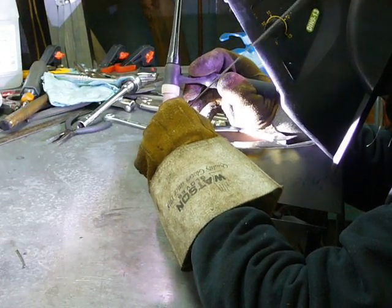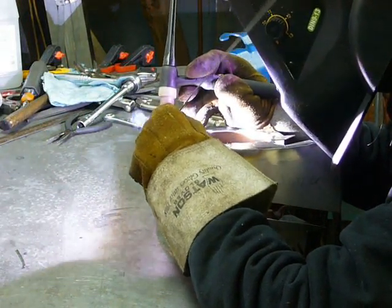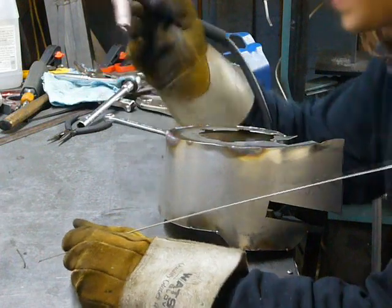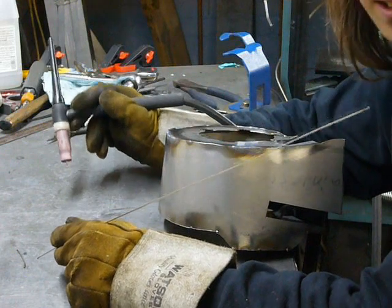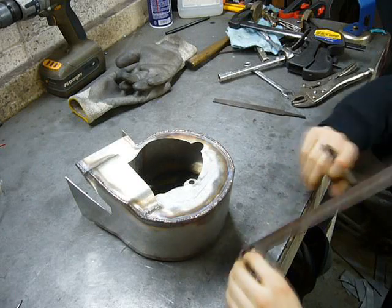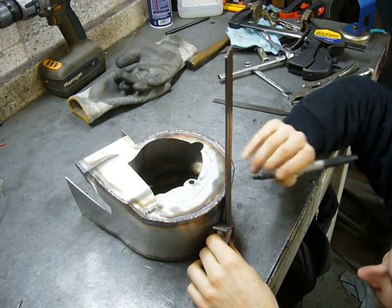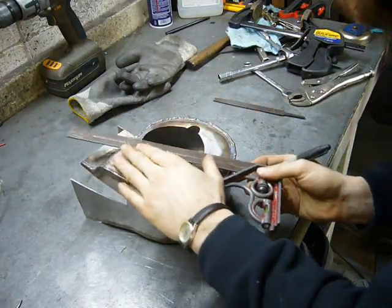I'm using a welding technique called chasing the rod, meaning that I never remove the rod completely from the weld puddle. However, even still, it's pulling a lot of oxygen from these gaps, so the weld colors and the consistency are not great. The thing's now fully welded, but because it's a closed shape there's absolutely zero way to get it onto the turbine. So I'm marking it right here so I can cut it in half.